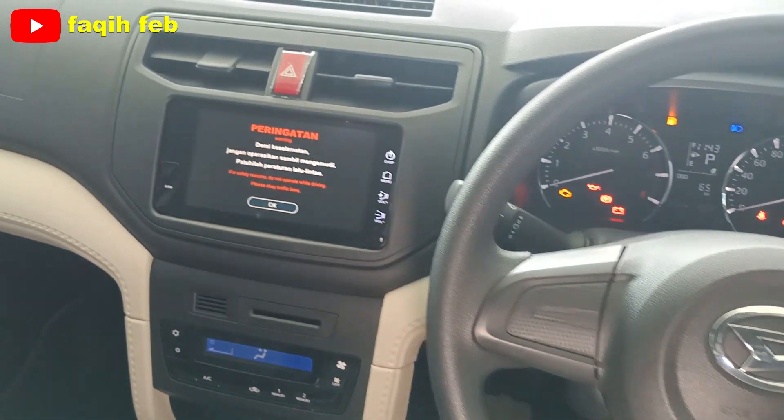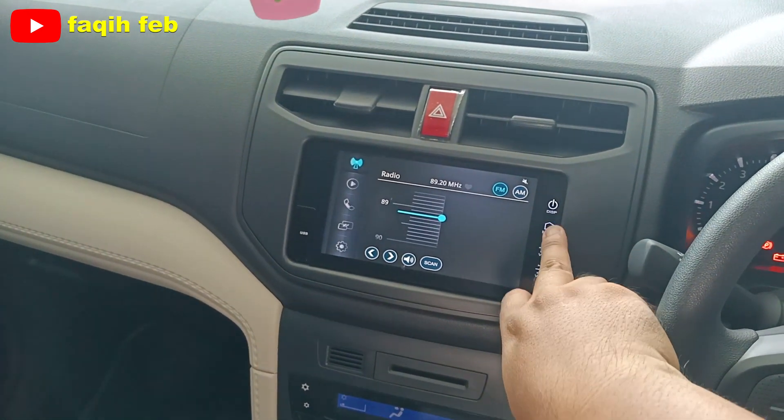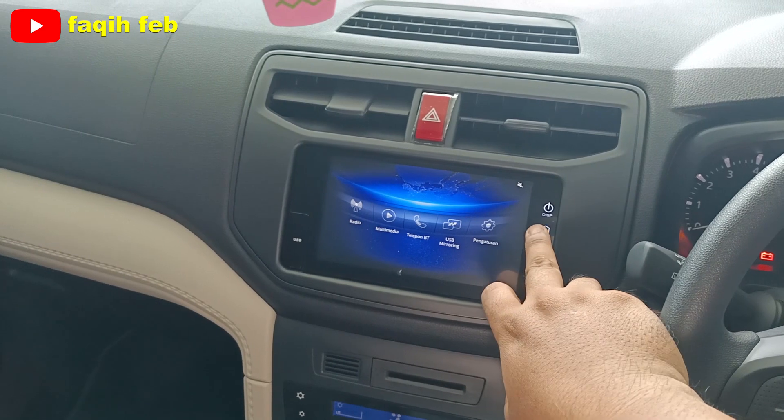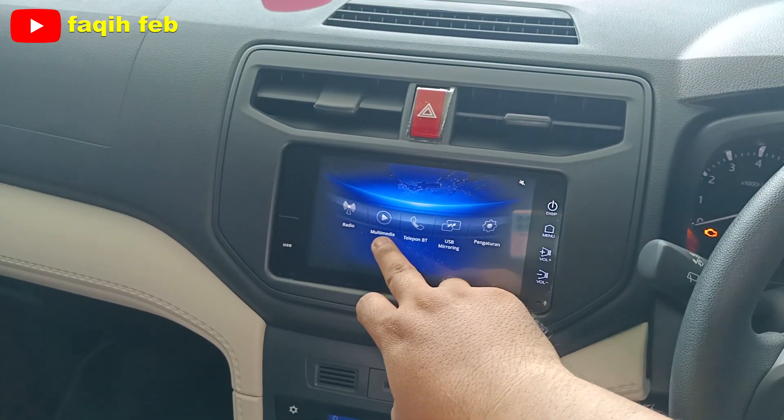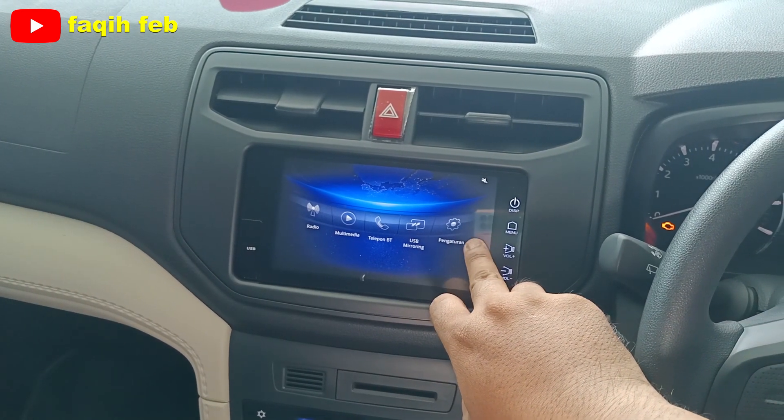Bagian tengah dashboard di sini. Untuk head unit-nya layar sudah ada kamera mundurnya juga. Fiturnya: radio, multimedia, Bluetooth, telepon, USB, dan mirroring. Ini pengaturan untuk audionya.